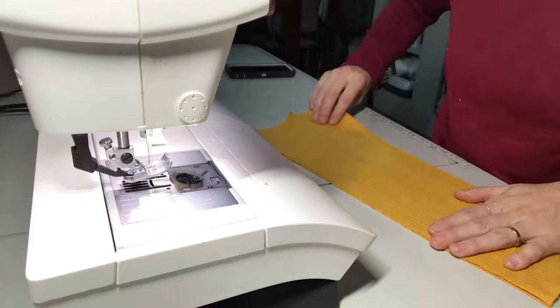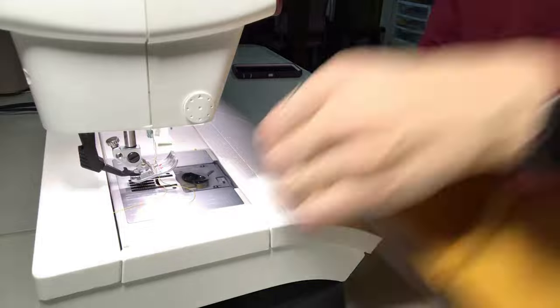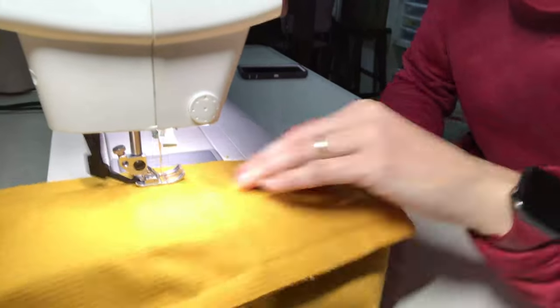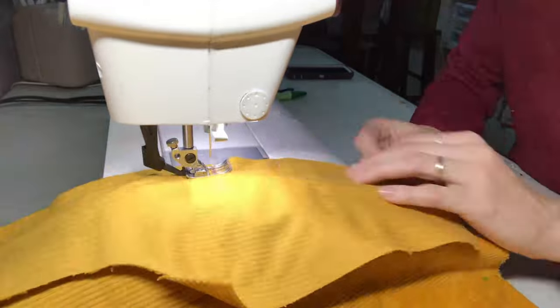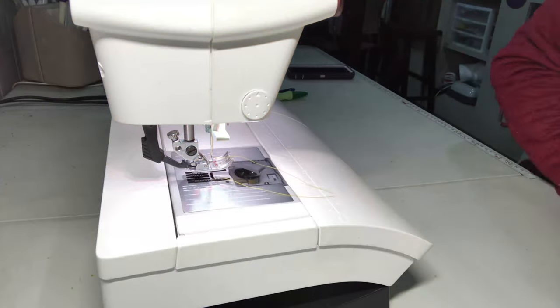Now it's finally time to get sewing again. I'm putting together the back side of the bodice with the two center back pieces and then the two side back pieces. Thankfully this is a non-stretchy fabric — it's just straight woven — so I'm not wishing I had a serger. A straight stitch is working just fine for this fabric.